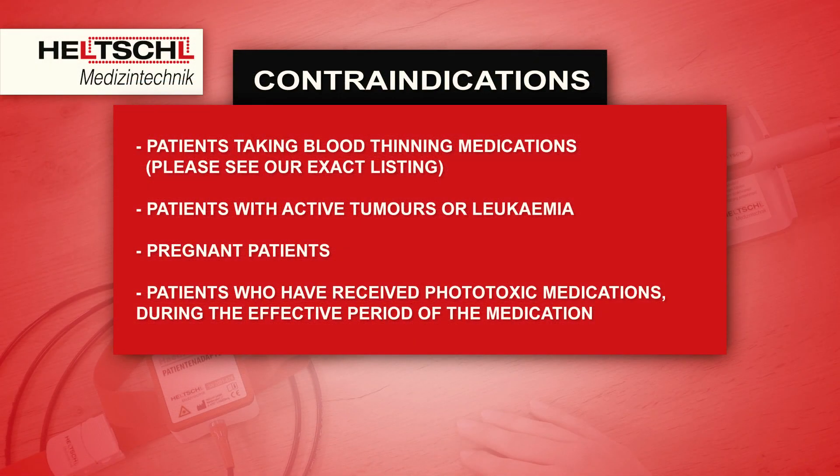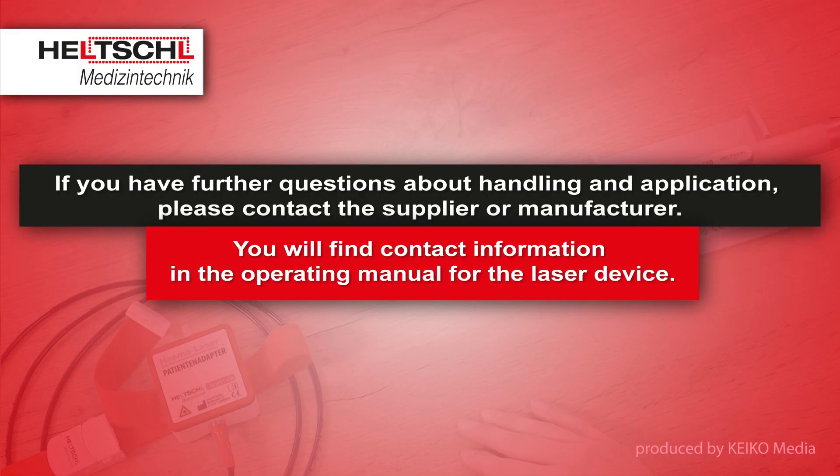Now we will briefly discuss the contraindications for HEMO Laser therapy: patients taking blood thinning medications (please see our exact listing), patients with active tumors or leukemia, pregnant patients, and patients who have received phototoxic medications during the effective period of the medication. If you have further questions about handling and application, please contact the supplier or manufacturer. You will find contact information in the operating manual for the laser device.